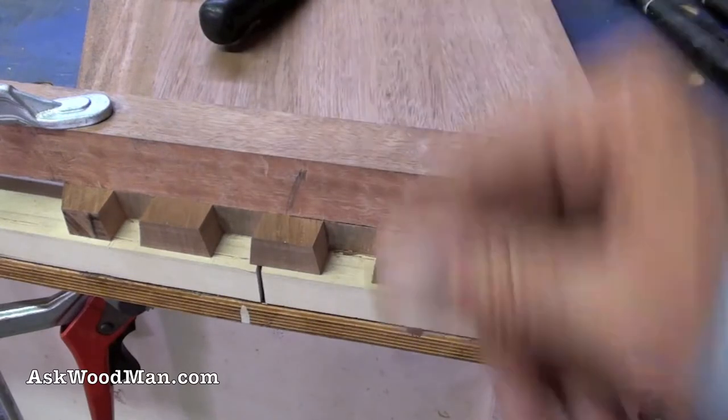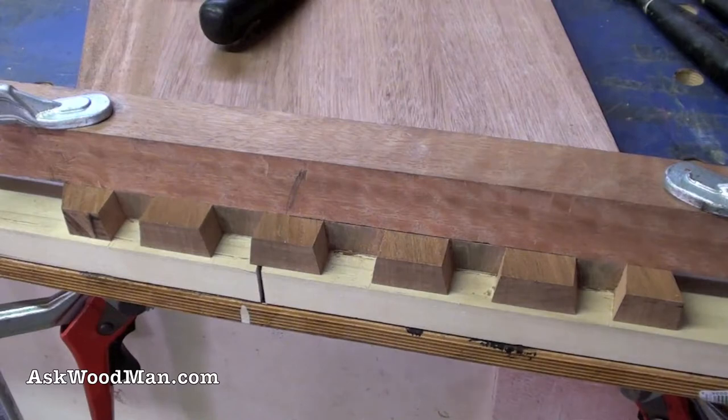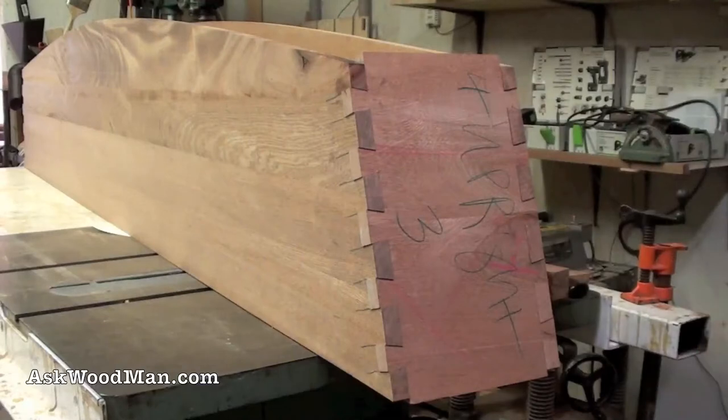I don't want to decide on the sliding dovetail placement until I've got it dry fit and I can pull some measurements on the components that I'm putting in here.